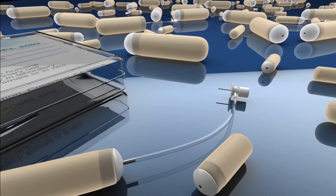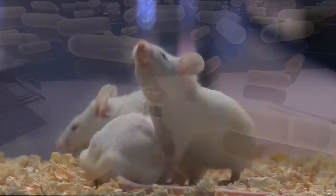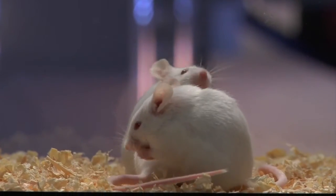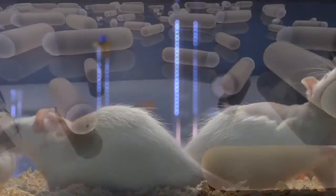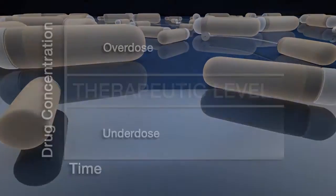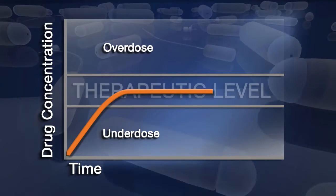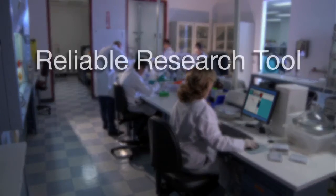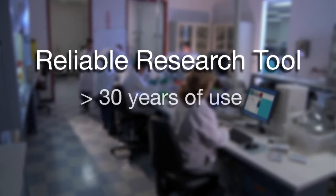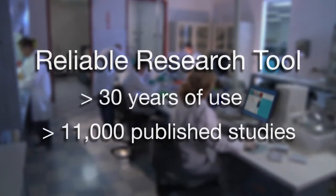ALZ osmotic pumps offer a simple, reliable, and cost-effective solution for continuous and controlled administration of bioactive compounds in unrestrained laboratory animals. These fully implantable pumps provide a convenient method for maintaining constant levels of test agents in plasma and tissue over prolonged periods of time. The proven reliability of ALZ osmotic pumps in research spans more than 30 years and is well documented in over 11,000 published studies.